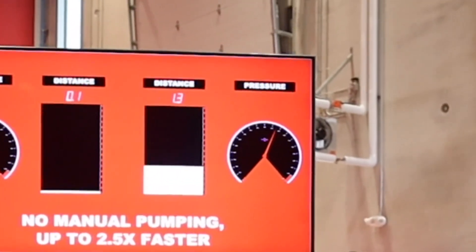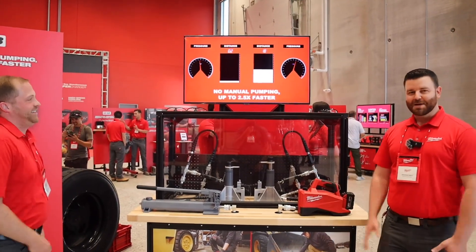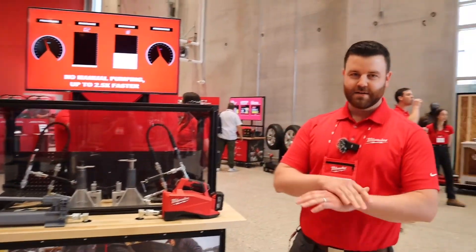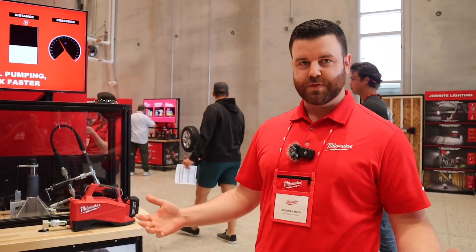We've been pumping for a little while and we've got quite an advantage against any manual hand pump out there today. Eliminating that manual effort and providing massive speed benefits over the course of the entire application.